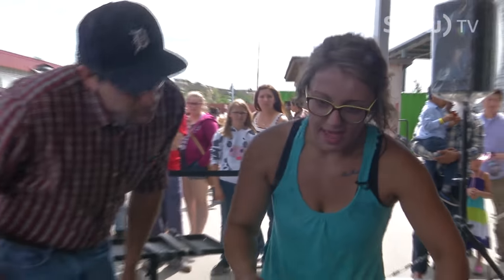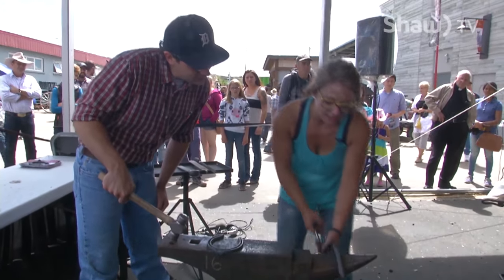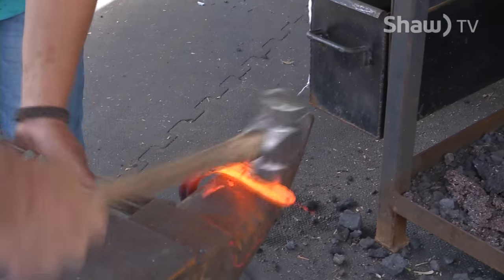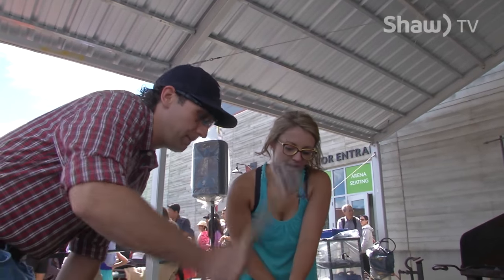So now we're going to make this bend. We want it to look like this. So what I'm going to do is put the tongs this way. You're just going to hit right where there's air, and I'm going to keep moving my hand, and you just keep hitting in the same spot. And flatten it out again.